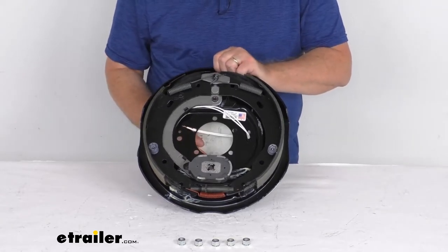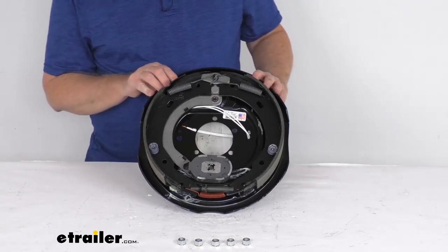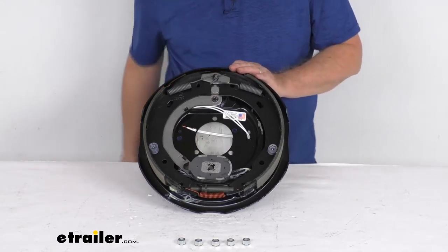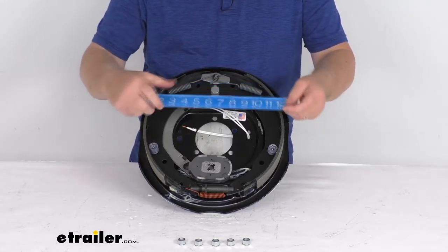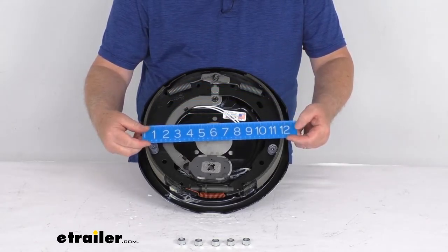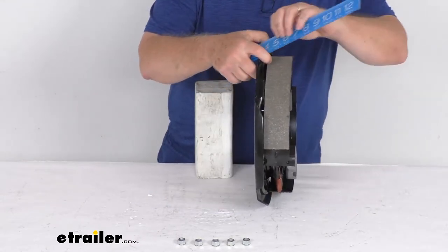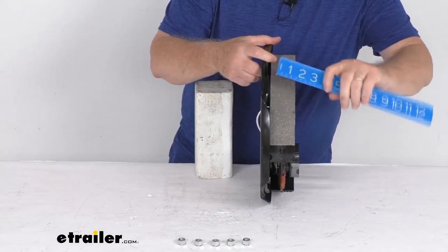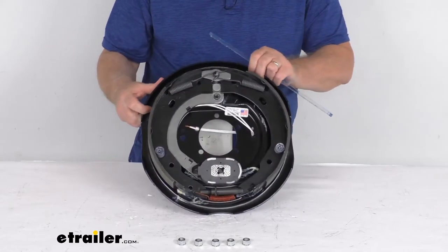This is always described as a 12 inch by 2 inch brake assembly. The 12 inch refers to the diameter, measured across the assembly — and if you put a ruler on there, you can see the 12 inch measurement. The 2 inch refers to the width of the pad on the brake shoe, and if you measure that width you can see it's right at 2 inches, giving it the 12 inch by 2 inch size.